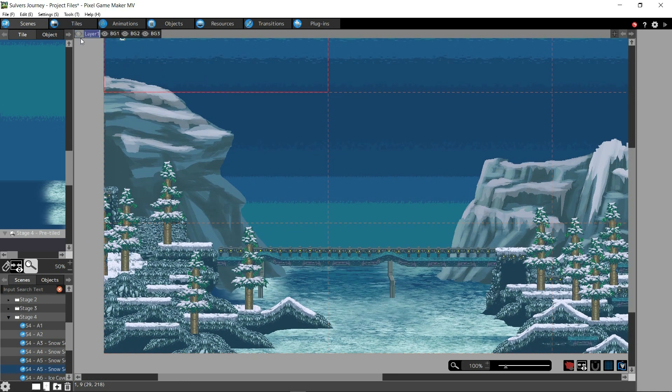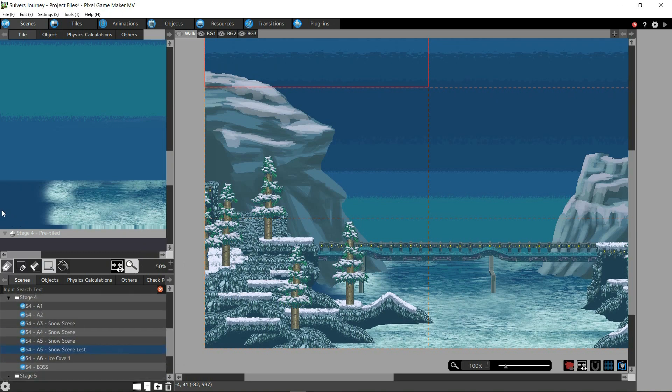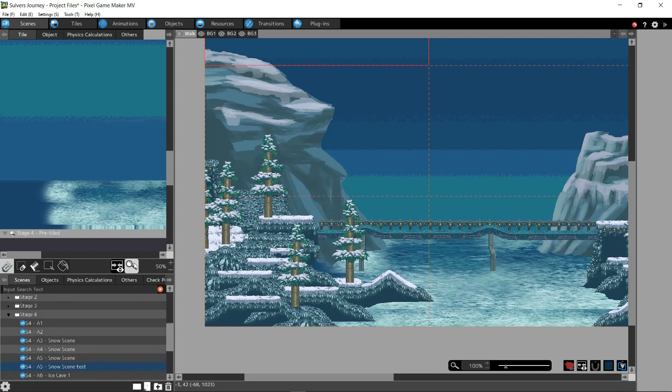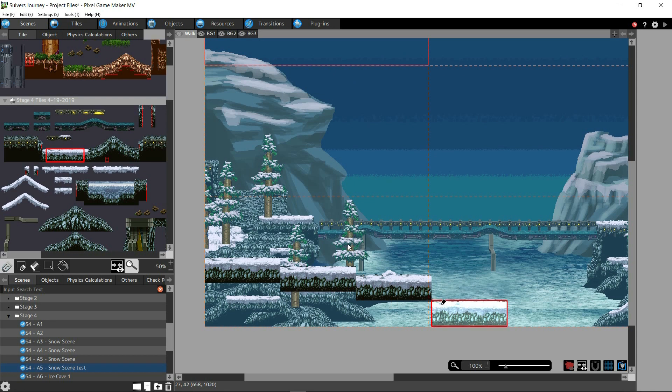The layer that you walk on is the walk layer. If you name it the walk layer, you never forget what layer it is that you're walking on. It's a very good thing to have. And the rock layer is going on — it's a very good thing to have.